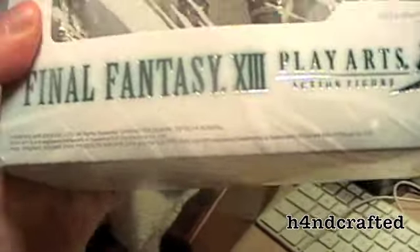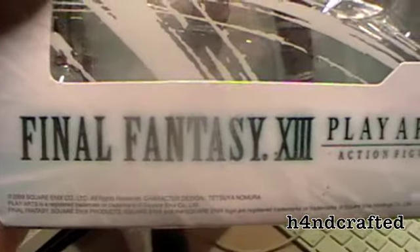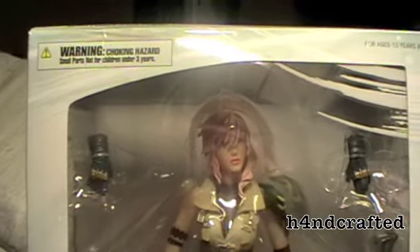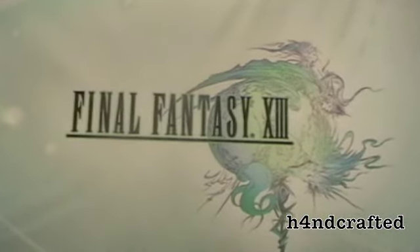This is my review for the Final Fantasy 13 Play Arts action figure — Lightning. I bought her for £30 off play.com, which is a rip-off, but pretty cool.